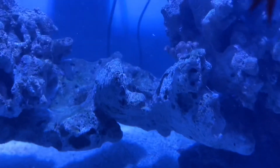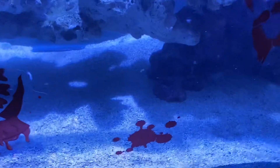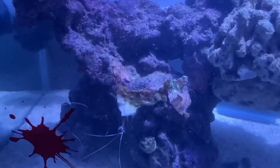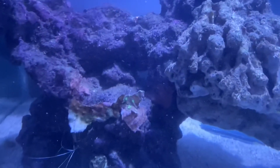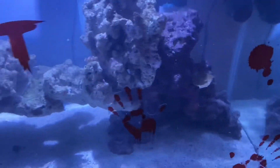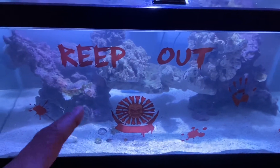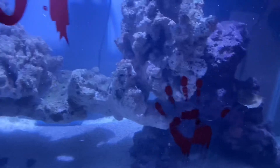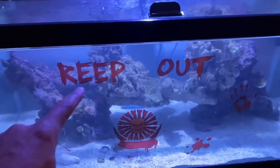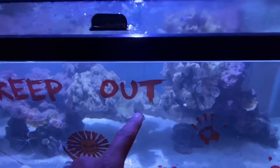We have coral in this tank — you can see some zoas right there, and more zoas on the substrate. I just put some pieces of Hollywood Stunner chalice coral in here, there's another one over there. We're at that five- to six-month point where we can start adding coral. The water tests fine and there's no algae in the tank, so next time I'm here I'll really start loading it up with coral.